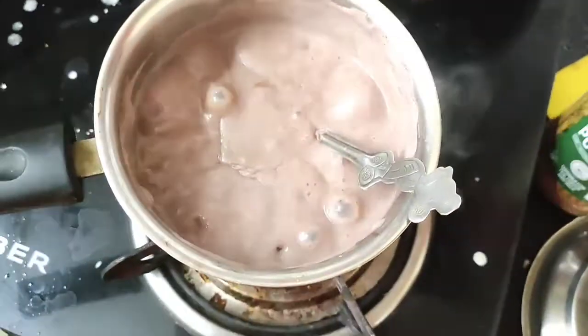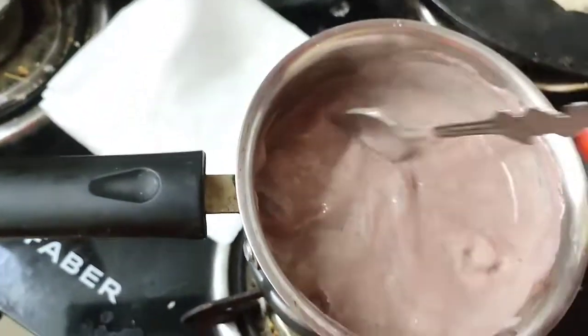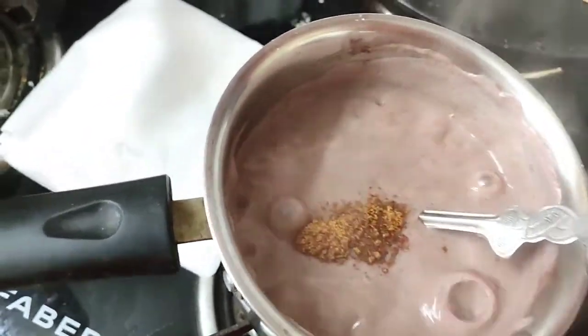I am getting ready to eat now. I am going to eat a lot of food and I am going to add some sugar. I will add to the color. This is organic.